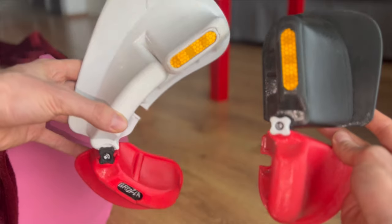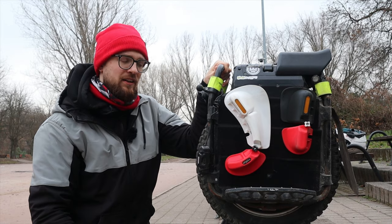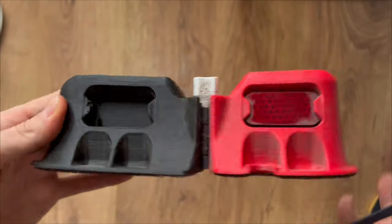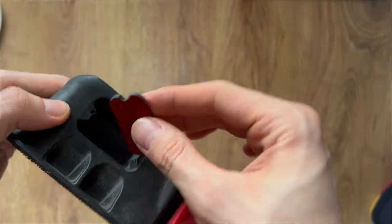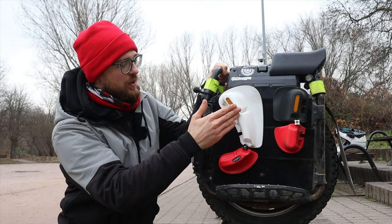There are additional features here — in the front we have reflectors on the front and on the back. The big version with reflectors and Velcro goes for 195 or 199 euros. Those slots can also be used in different ways — you can put some additional material inside, which will be available in the future.